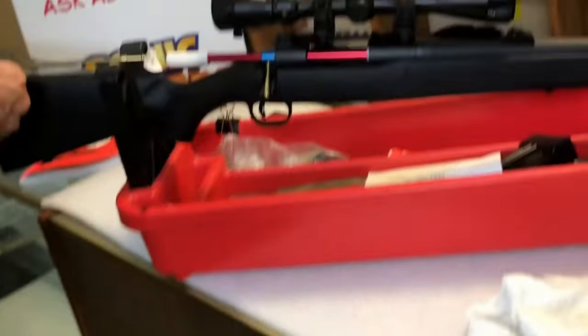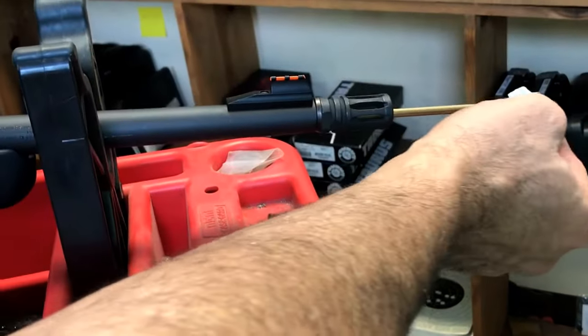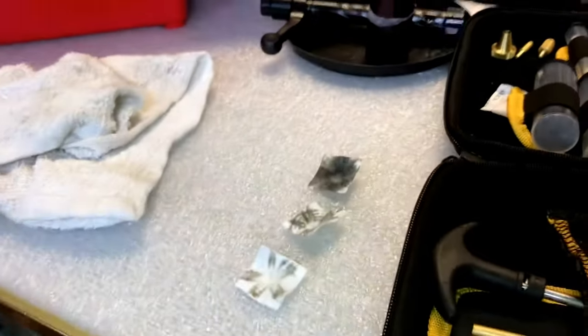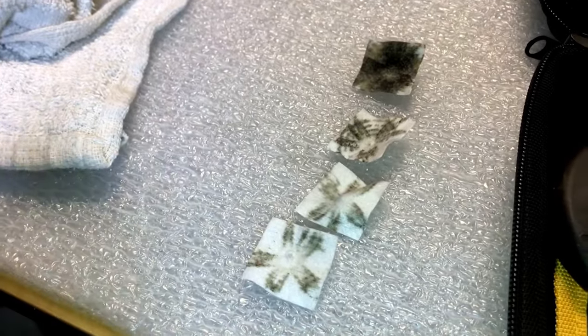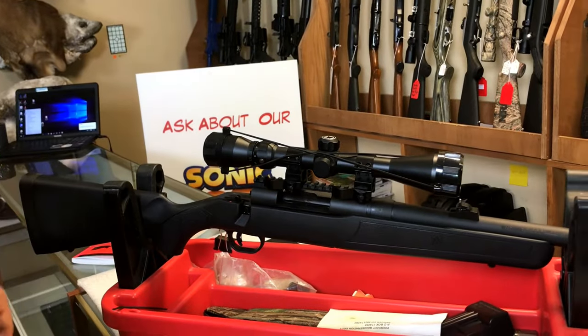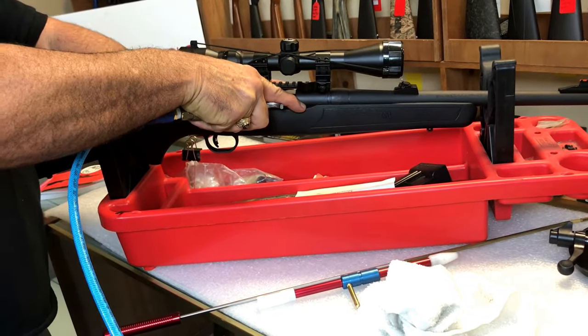This is our third patch — damn, that's almost clean right there. One more and it'll do it. That's the fourth patch. A lot of guys will run another one through, but if you know me and you've watched my videos before, you know I love my air compressor. So I usually take my air compressor and blow it out real good. I blow both ends.